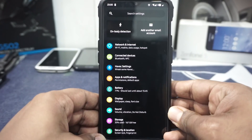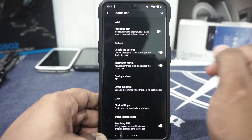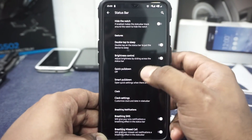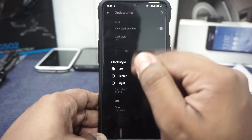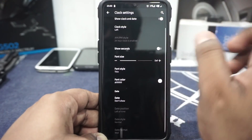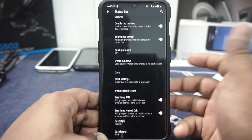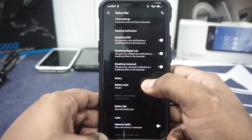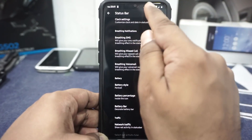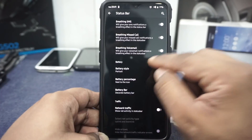Let's get to the features, because if you know Havoc, there are a lot to get through. Havoc settings is where you will find most of the features. First, status bar options: you can hide the notch if you don't like it. Double-tap to sleep on the status bar is available, brightness control is available, quick pull-down and smart pull-down are available. Clock settings can be customized, AM/PM can be enabled if you're not using 24-hour clock. Font style can be customized for the clock and status bar items. Date options are available — you can enable date and customize its format. Breathing SMS, breathing missed call, and breathing voicemail options are also available. Battery percentage can be customized, including the icon style.